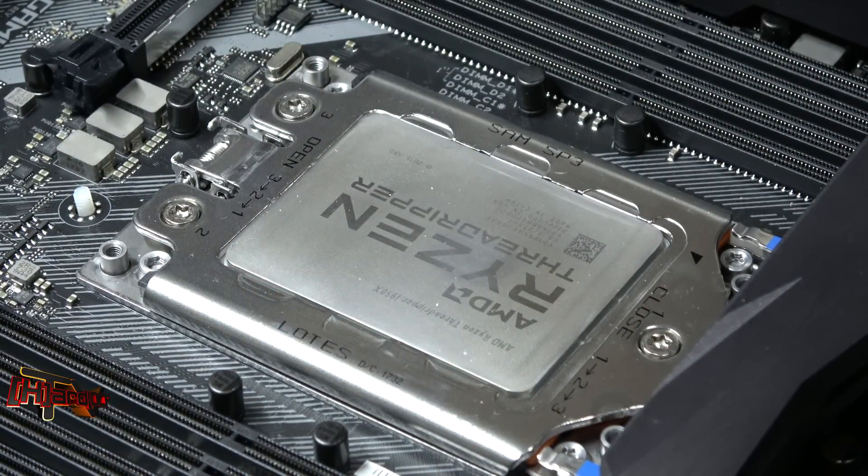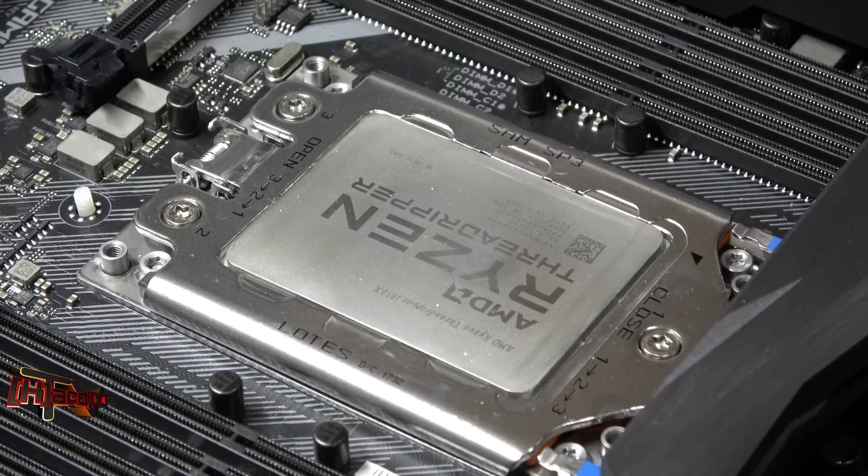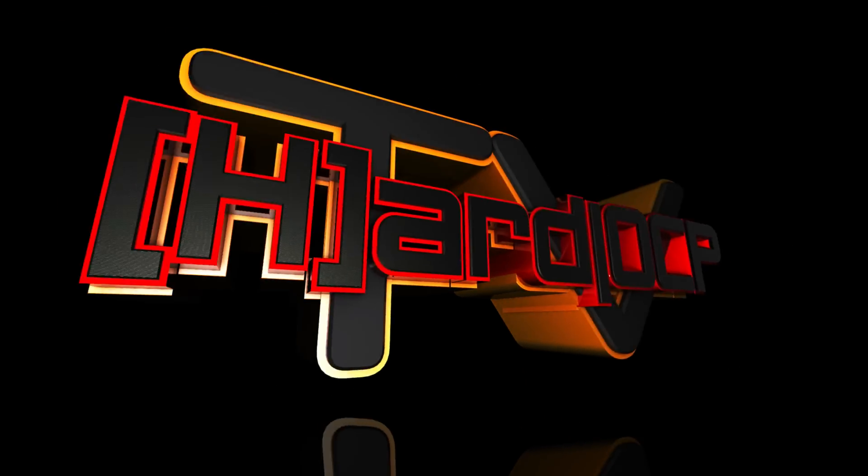So that's it. I had absolutely zero problems with the LOTE TR4 socket on the ROG Strix X399e gaming. Just thought I'd pass it along, guys. This is Kyle Bennett with hardocp. Thank you!